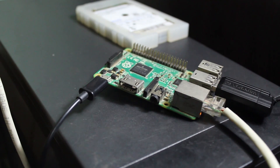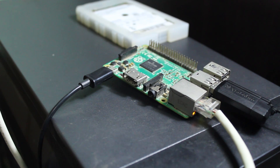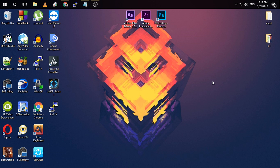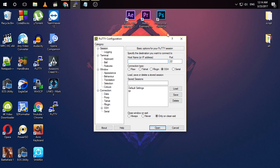Now I am going to start the tutorial. First you need to be connected to your Raspberry Pi. For this you need a software called PuTTY. I have already installed it, but you have to install it — you will find a link in the description. Download and install PuTTY, then open the software and it will look something like this.